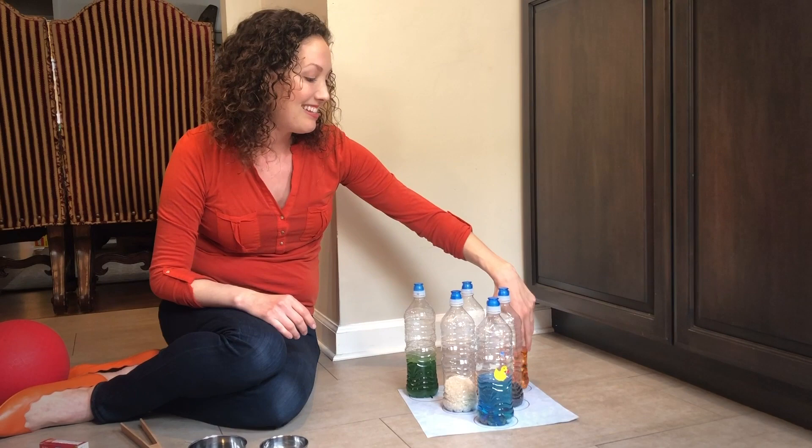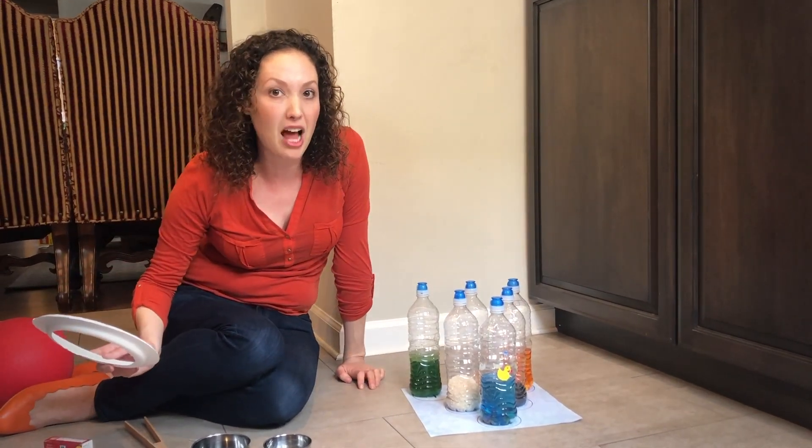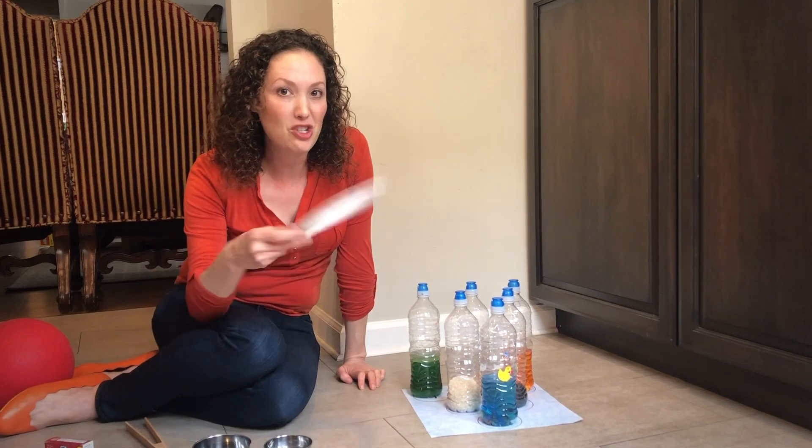Now one last thing to make this activity even more fun — if you want, you can change it up from bowling to ring toss.